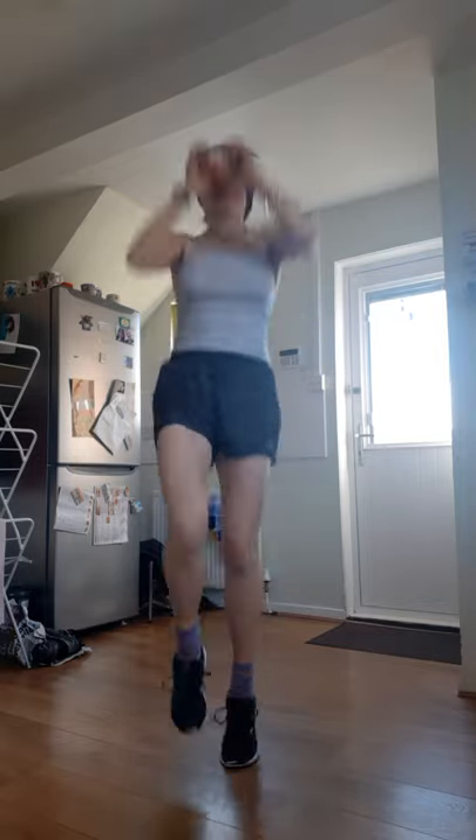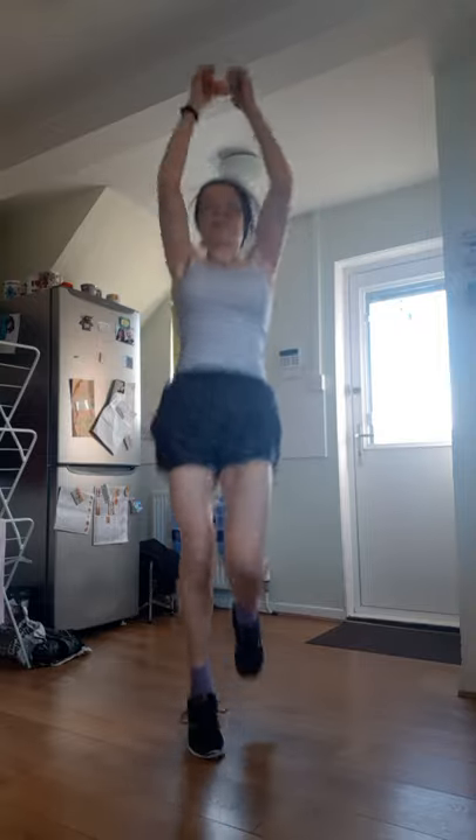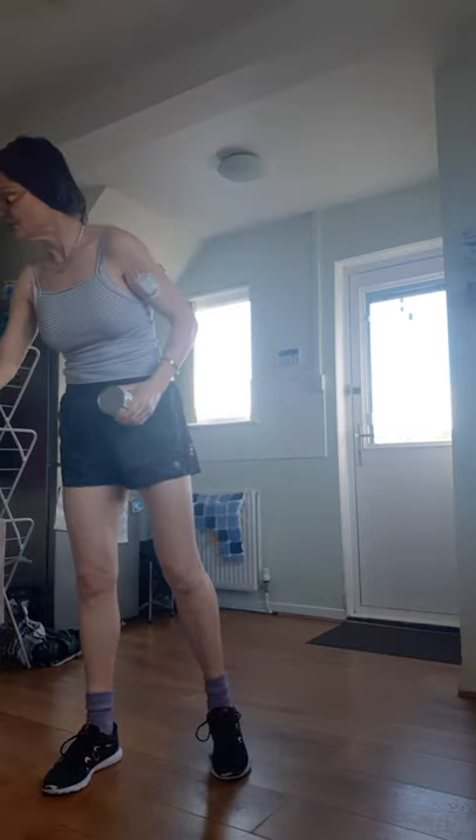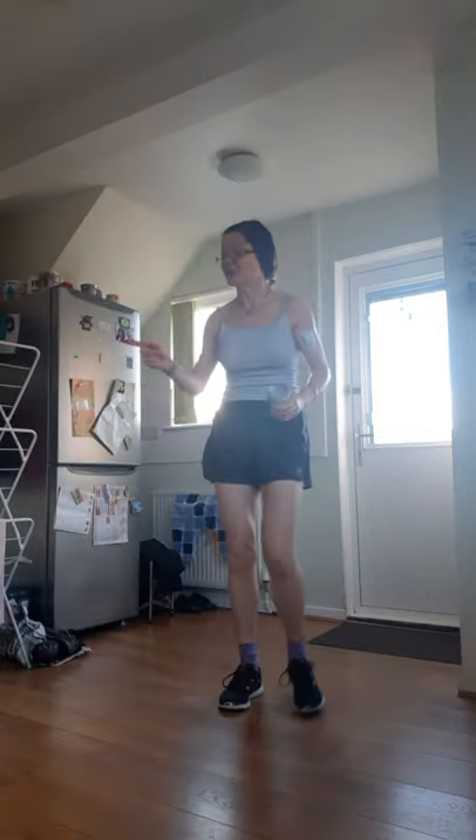First move: we're going to hop twice on each foot. You're holding the ends of the can, so it's up and down, hopping twice on each foot. Get ready, get warmed up if you need to first. Three, two, one — let's go.